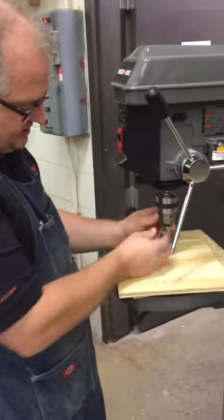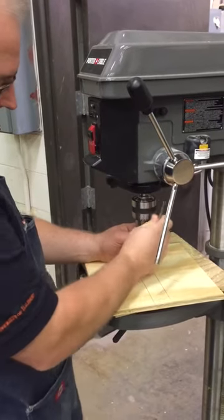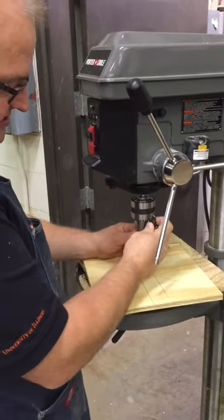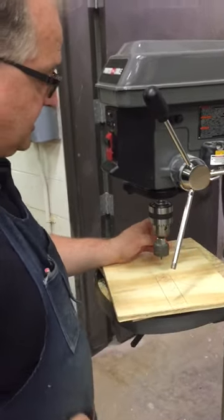We're getting this put in, so I got my chuck key. I'm going to tighten the chuck jaws down tight onto the shank of that hole saw. Always remember to remove your chuck key.